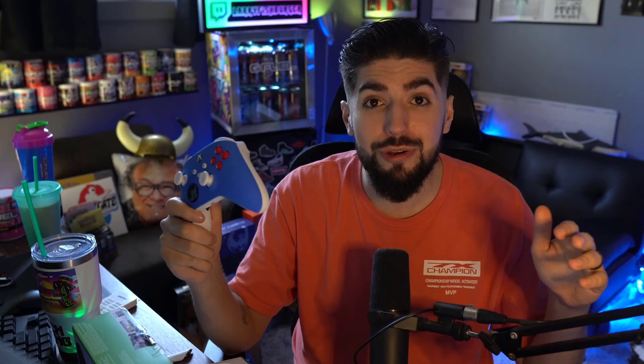This should hold me over until then and I'll let you guys know what I think. If you want to see more stuff like this, have questions about the controller, other controllers, or other Cinch products, let me know in the comments below. If there's anything else you think I should review or unbox, I'm happy to do it and give you my honest opinion. As always, thank you so much for watching — make sure you subscribe and leave a like!